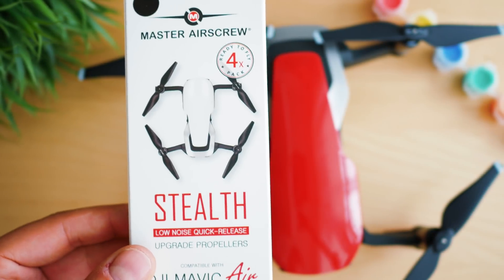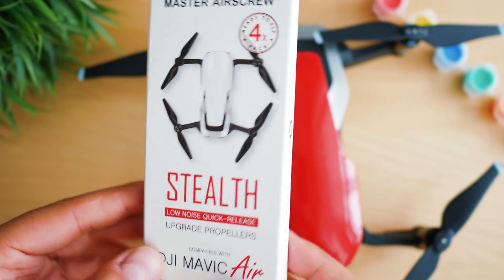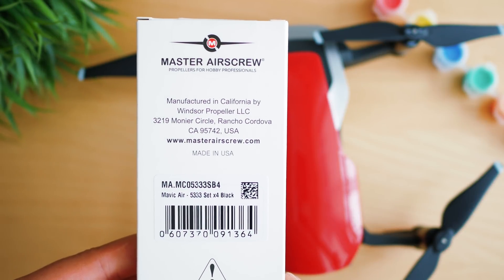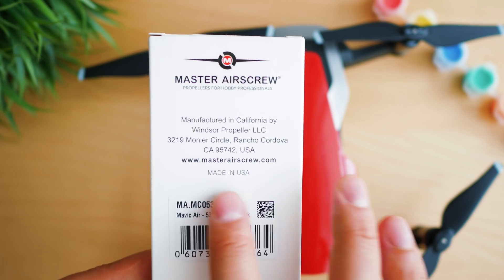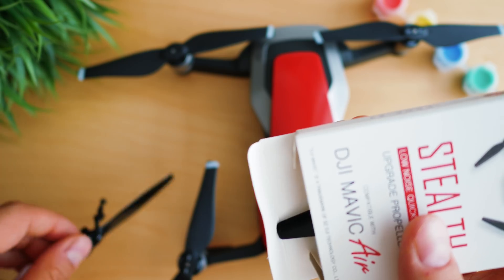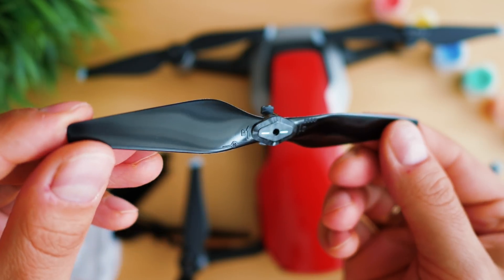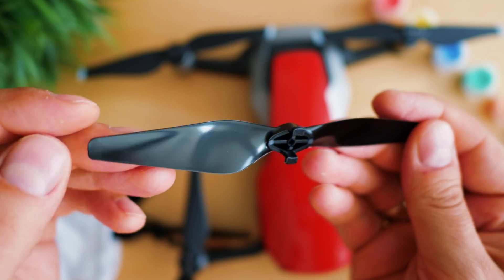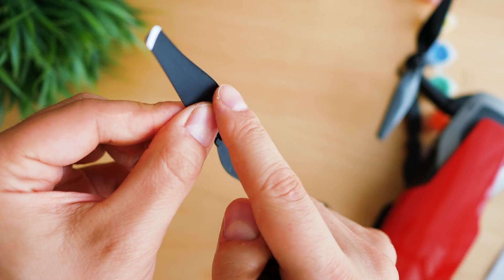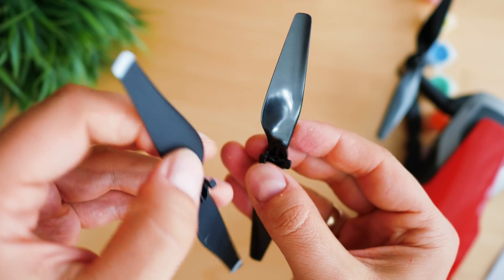In terms of unboxing, everything looks good. The first thing I notice is they are actually made in the United States, and being used to seeing a 'made in China' stamp, this is quite nice. Cardboard box, the props are inside with a carrying pouch and some instructions on how to mount them. They have a glossy effect, and if we put them side by side with the original Mavic Air props they look darker. You will notice similar shapes, almost identical lock mechanism, and what I notice is that the original Mavic Air props have this bent part at the edge — something which is missing with the Master Airscrew model.